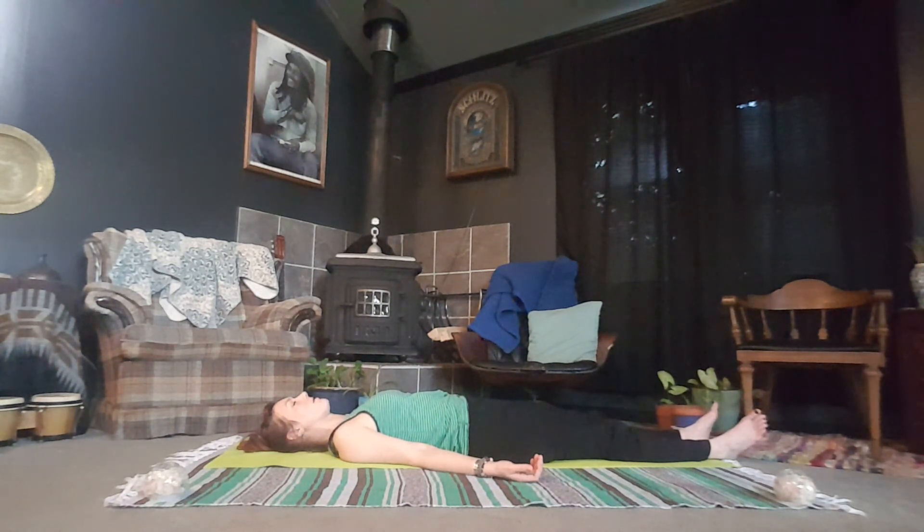In our minds or in our hearts. If your mind starts to wander, bring it back to your breath. Giving yourself this time and this space to be present, just to be here and to let go. Giving your body time to restore from our practice today — that balance between the hardness and the softness.